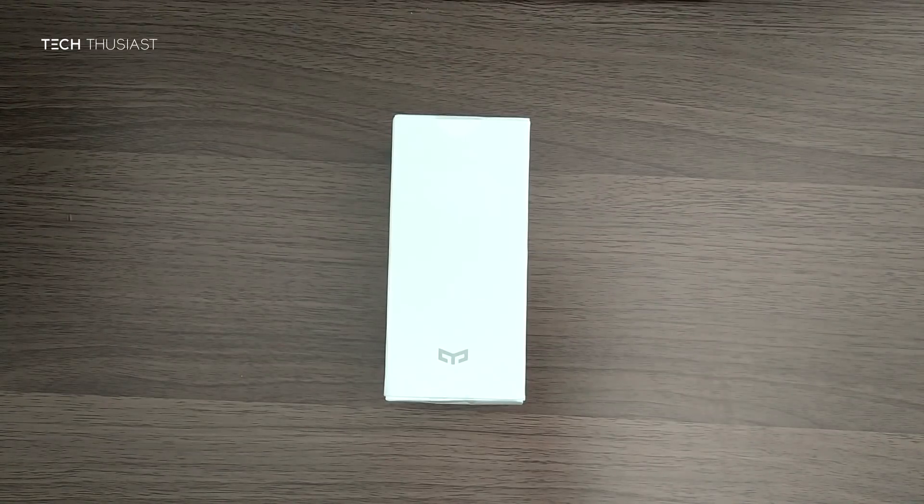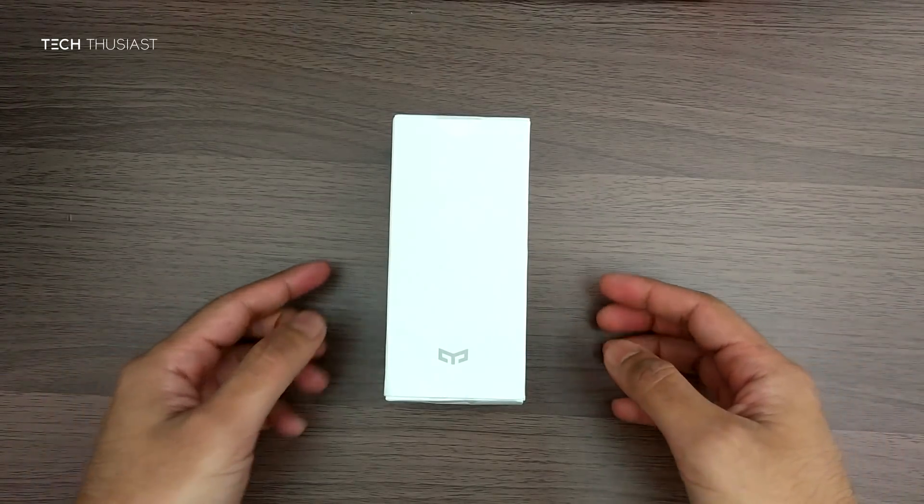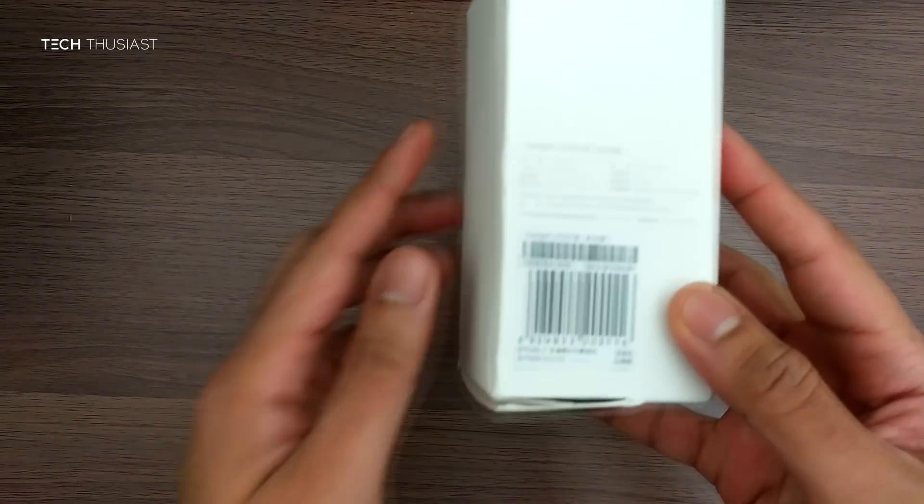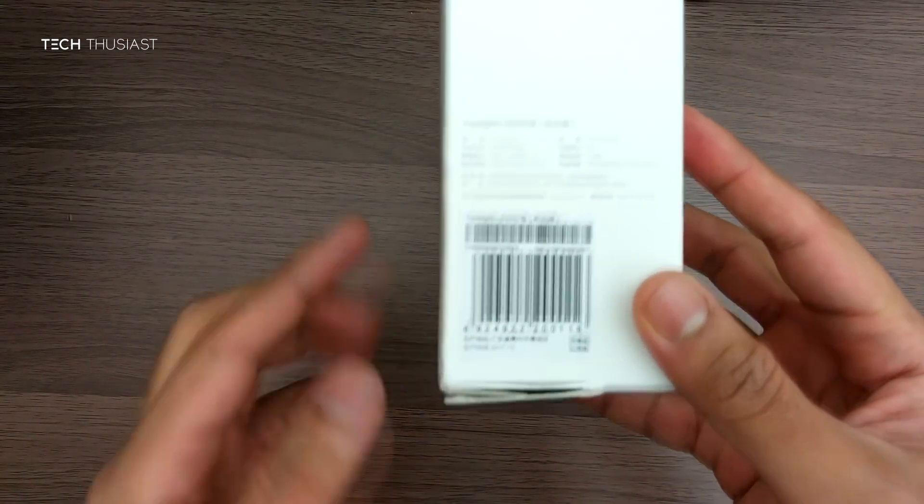Hey, what is going on guys, Techthusiast here and this is a quick look at the Xiaomi Yi Lite. A quick look around the box — as you can see it's slightly battered, that's how it came from GearBest.